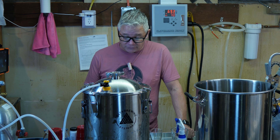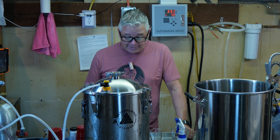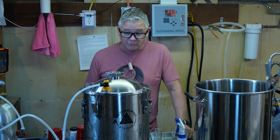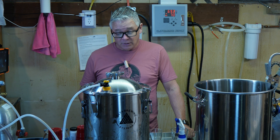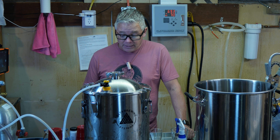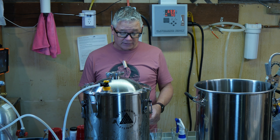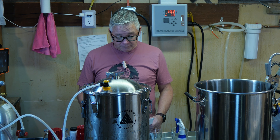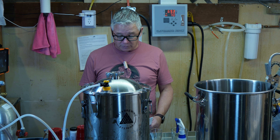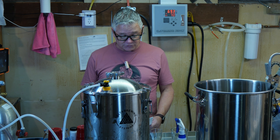I had to do some research because the instructions on the Lallemand packet weren't all that clear. I found someone who uses this often — he goes with two grams per five gallons. I'm doing two-and-a-half gallons, so I'm using one gram. He just sprinkles it on top of the beer as it's being racked, then stirs any floating yeast in with the priming sugar.